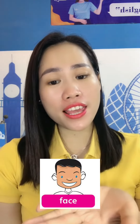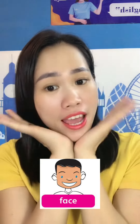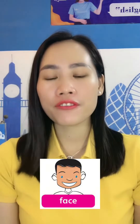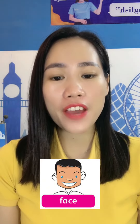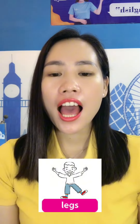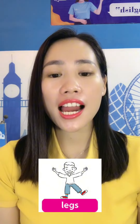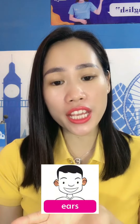What's this? This is my face. F-A-C-E. Face. What are these? These are my legs. Legs. L-E-G-S. Legs.